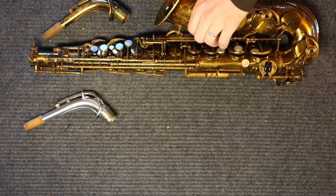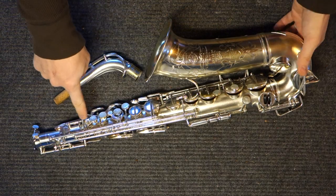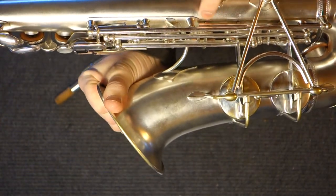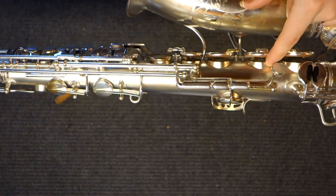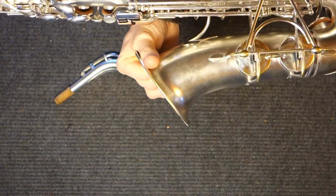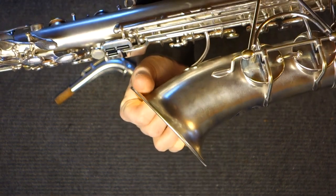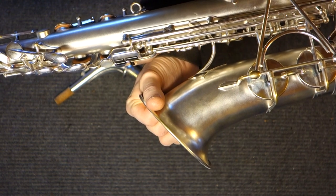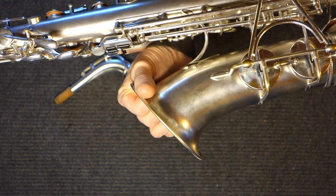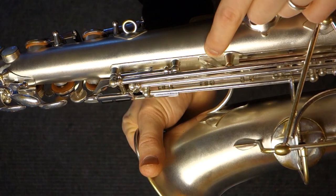The Radio Improved, much like the Balanced Action, has ribbed construction — the key work on the upper stack is all in this giant rib. There's another rib on the bottom stack. It's got drawn tone holes, meaning the tone holes are pulled from the body. It has a different bell-to-body brace than on the modern Selmers, and this piece tends to come unsoldered quite a bit from the body, which is a real pain.